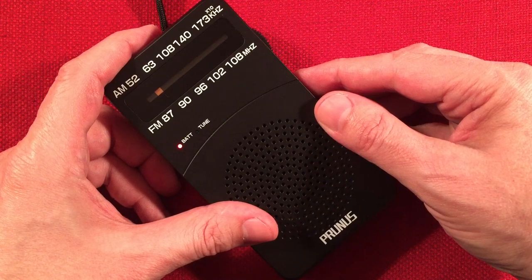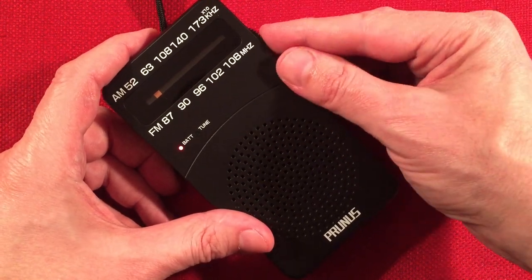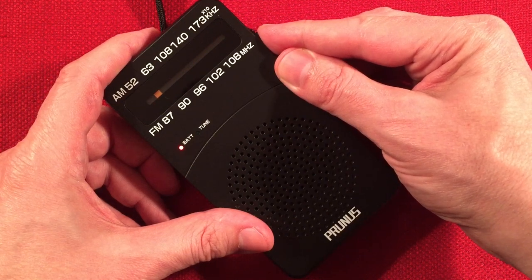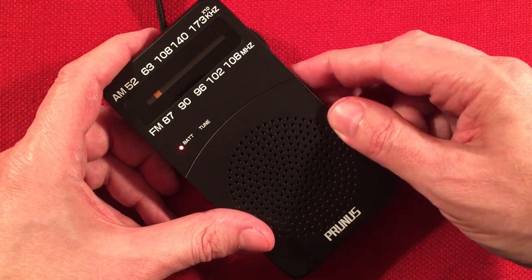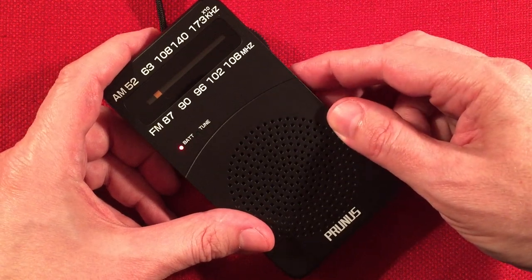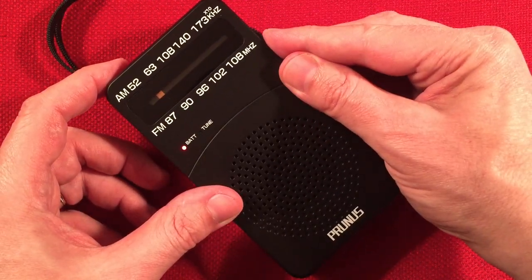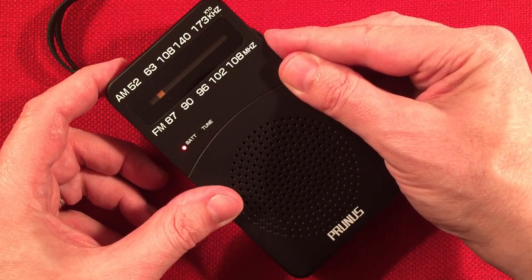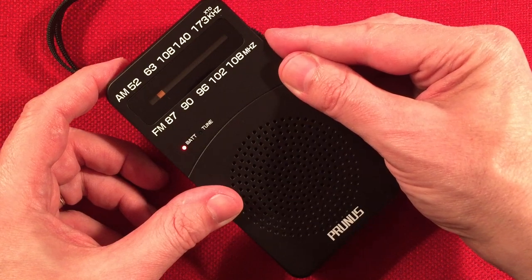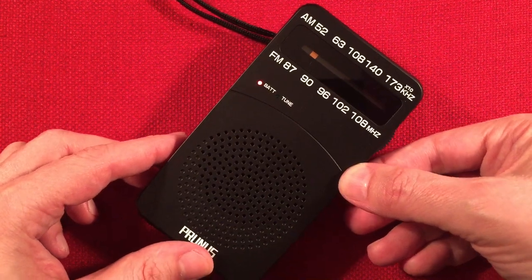That might be 550 KTRS, St. Louis, Missouri — 275 miles, 5,000 watts. Possibly. Or it could be 560 with bumper music. I think we were getting KTRS there, which is nice. This is 560.